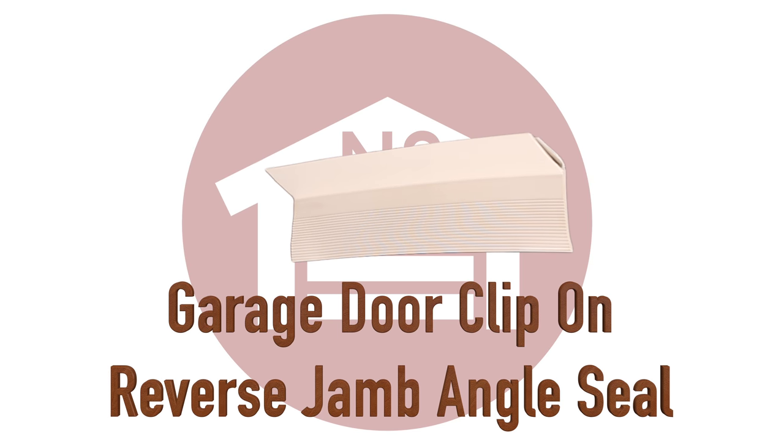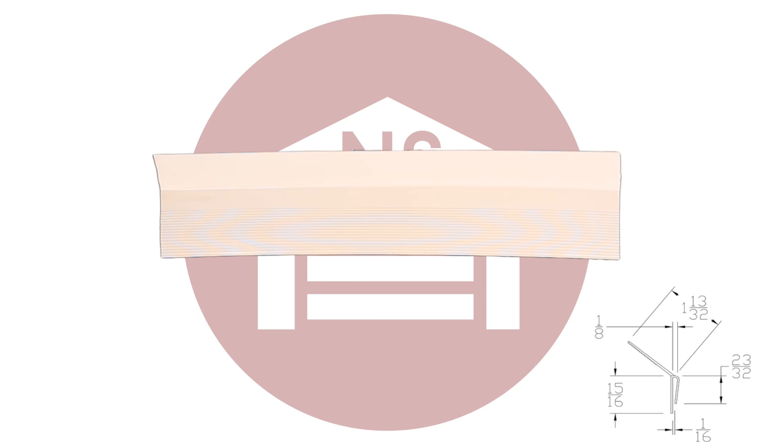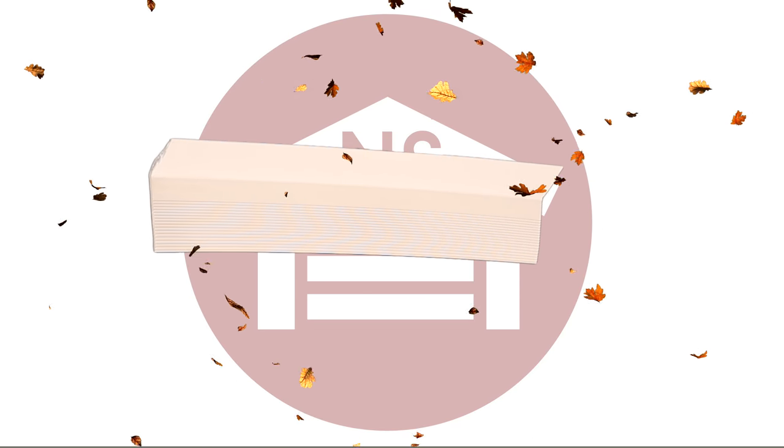At NorthShoreCommercialDoor.com, we carry the Garage Door Clip-On Reverse Jam Angle Seal. This jam angle seal clips to the angle iron on the door's perimeter, giving your garage door a tight seal to protect from weather and debris.